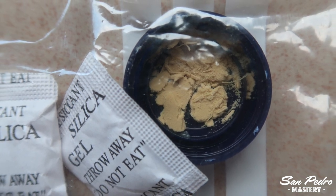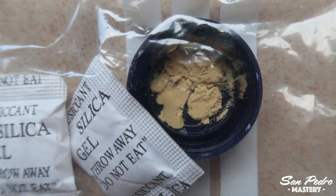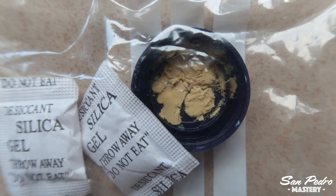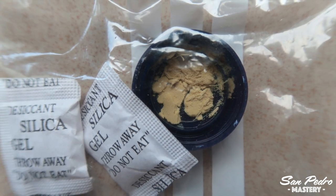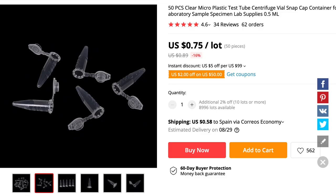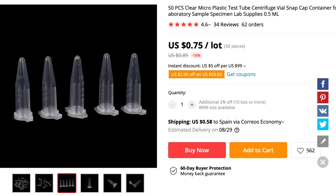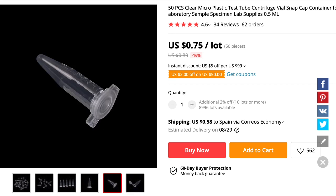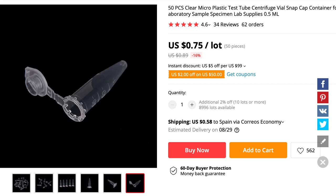If you want to keep the pollen for more than just a few days, then you will need to freeze it, after of course drying it with silica gel. It is best not to freeze it in a zip bag — you want a more hermetic seal. I recommend putting the dry pollen in a contact lens case or a micro tube like those used in laboratories. Both have a much more hermetic seal than a zip bag. You won't need to include a silica gel bag inside, as long as the pollen is very dry when you put it in, because there will be very little air inside.